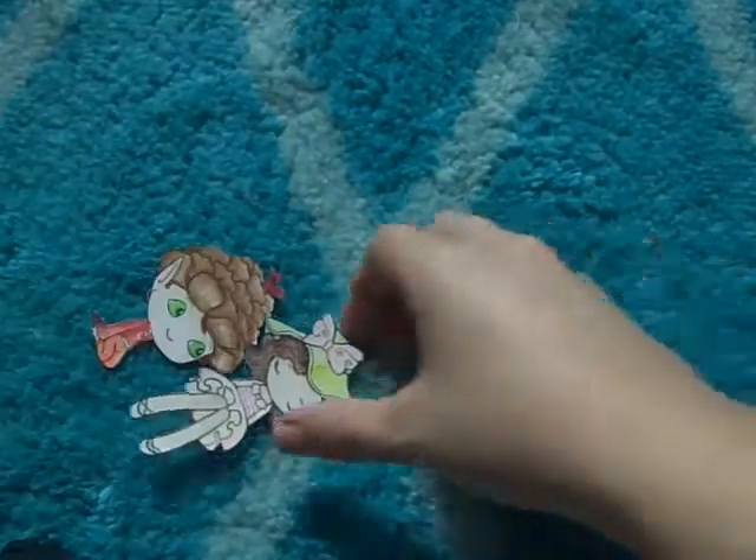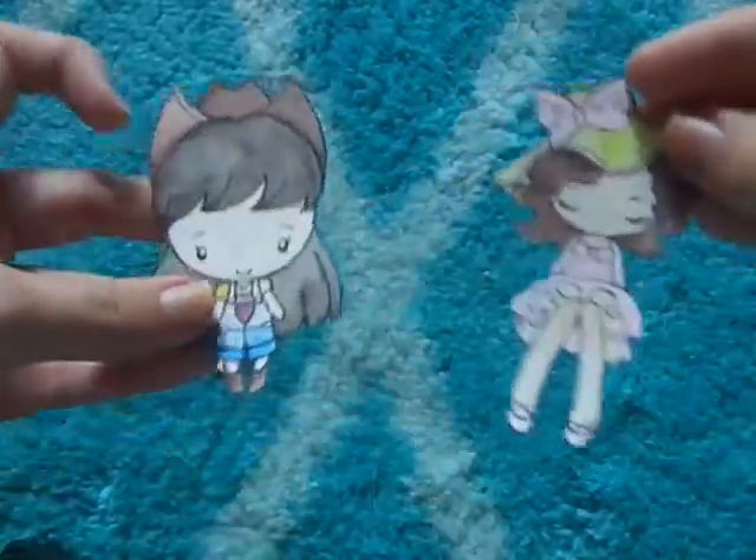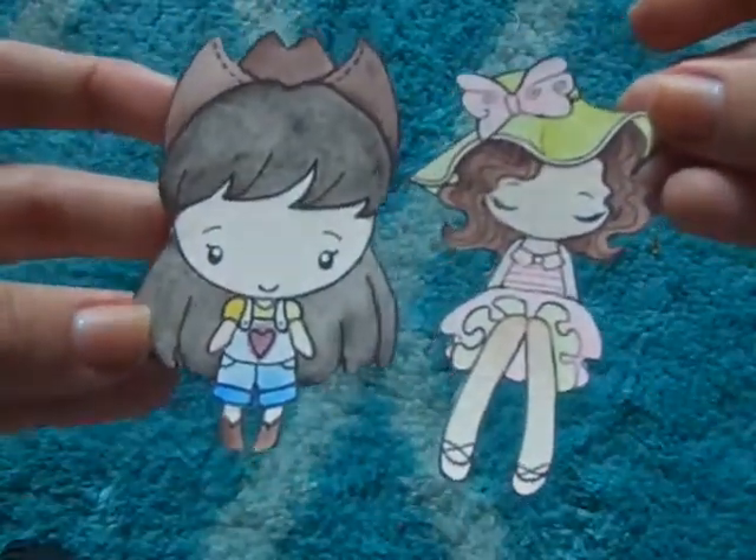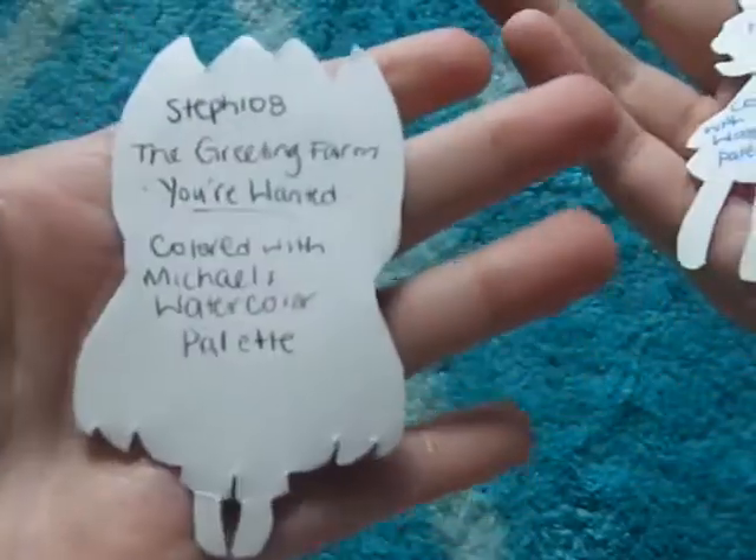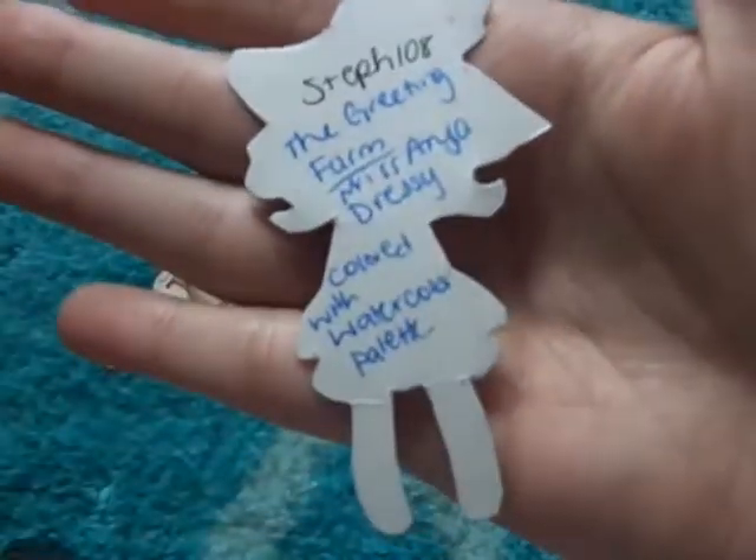For these two I used my Spectrum Noirs and they're from the Greeting Farm magical kit. Then for these two I used my Michael's watercolor palette — this one's from the Greeting Farm 'You're Wanted' and this one is Miss Anya Dressy, also from the Greeting Farm.